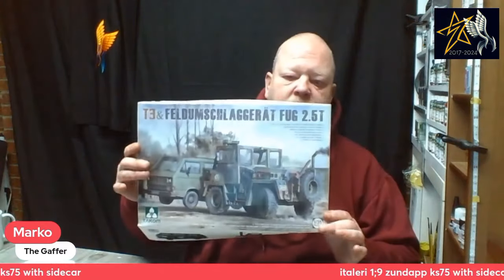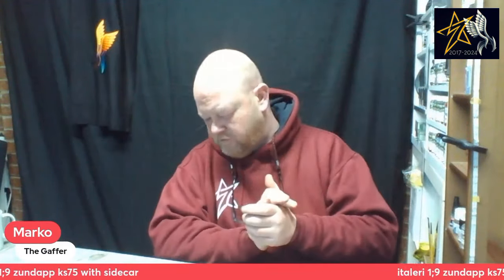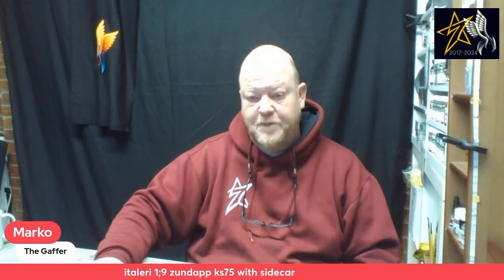If the build sequence I've shown has inspired you to go build it, let me know in the comments. It's about £42–45 on eBay or Amazon. Up next is the Takom forklift with a Volkswagen van — I actually drive a forklift for a living so it's close to my heart. Thanks everyone, stay safe, don't forget to like and comment, and until next time — cheers!